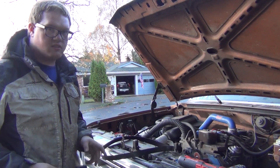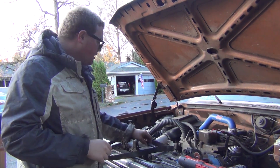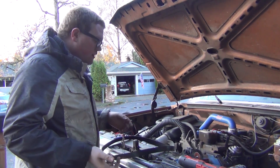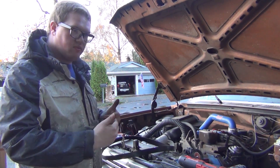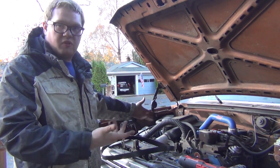Welcome to this episode of Johnson's Garage. Today I'm outside just piddling around my truck, just checking up on a couple things. One thing I was looking into is putting a ground strap or ground cable to my alternator rather than just relying on the block ground I've had on this for a few years now.